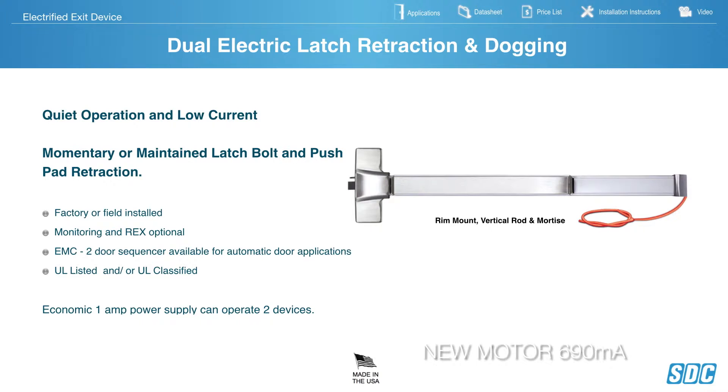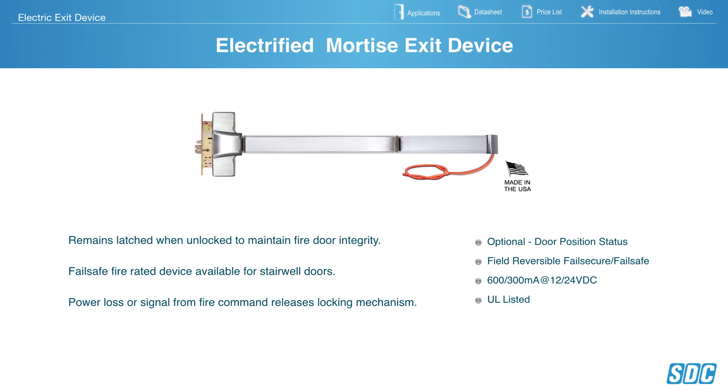SDC Dual Electric Latch Attraction — End Dogging, Quiet Operation, and Low Current. These can be factory installed or retrofitted in the field. 690mA latch attraction, 180mA dogging. An EMC Sequencer is also offered — it's a 2-door sequencer available for automatic door applications where it will fire the latch attraction first and then kick on the automatic door operator.